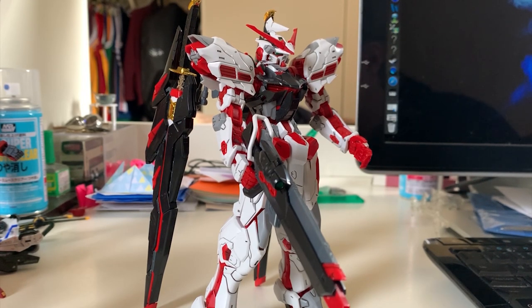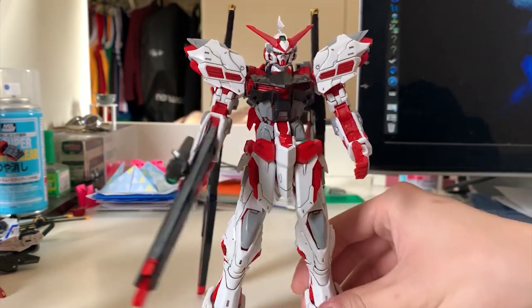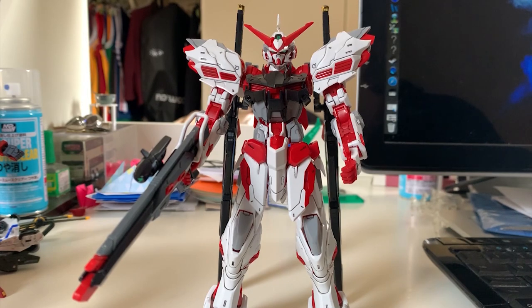Before I go into further details and the articulation, I just want to express my personal opinion first. My opinion towards this Gunpla right here - I must admit that the overall finish, the surface detail, the color separation, and even the joint is pretty tight. The surface detail and the color separation done a way better job. Personally, I would say that, sorry Bandai, but the band actually done a better job than you guys about the Astray right there.